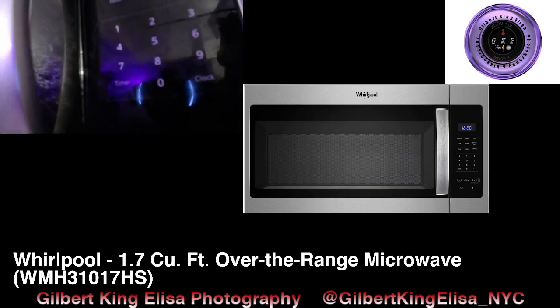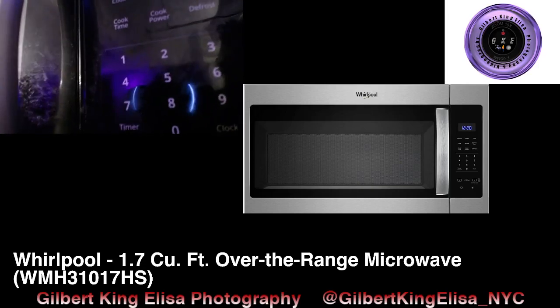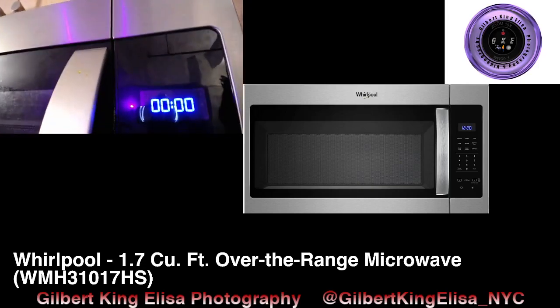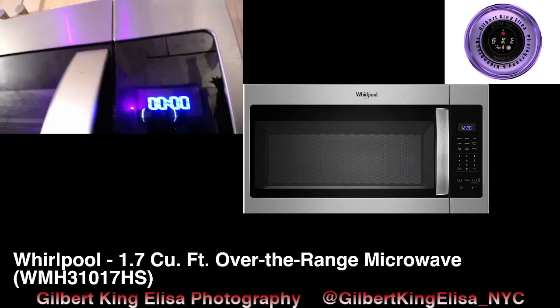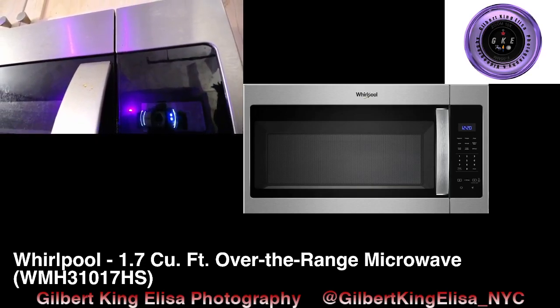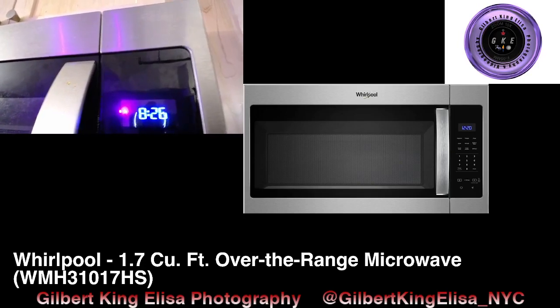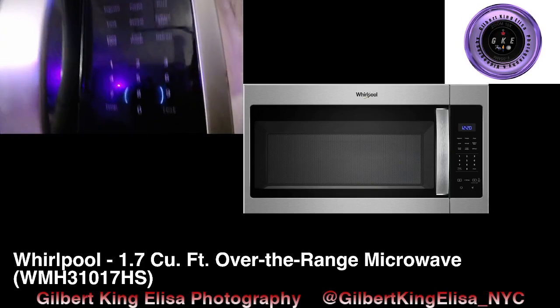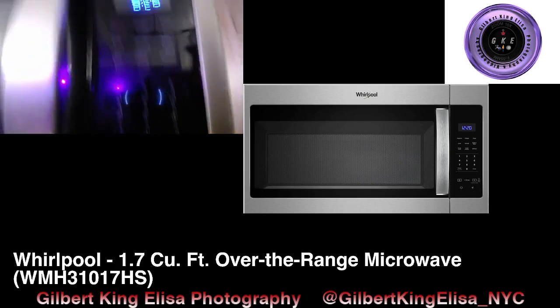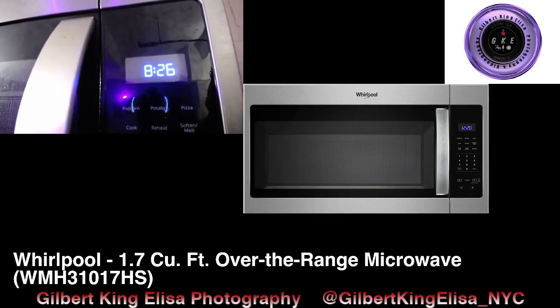Go over here where you'll see the word 'Clock' — press there and it's gonna start flashing. Put in the time exactly as it is; for example, 8:26, one minute before the time you're setting. Then hit Clock again and that's it — that's how you set the time on this microwave.